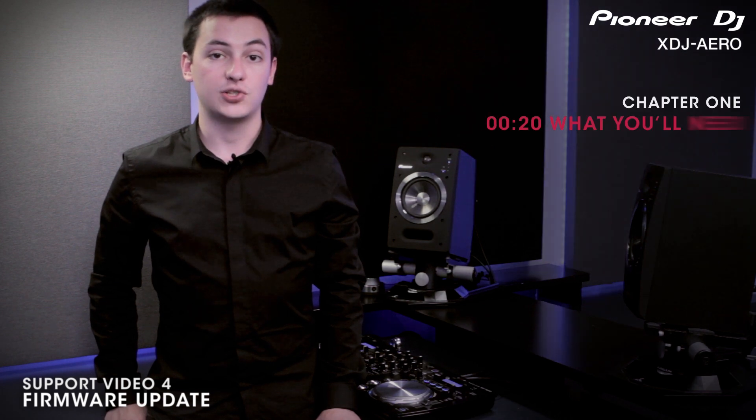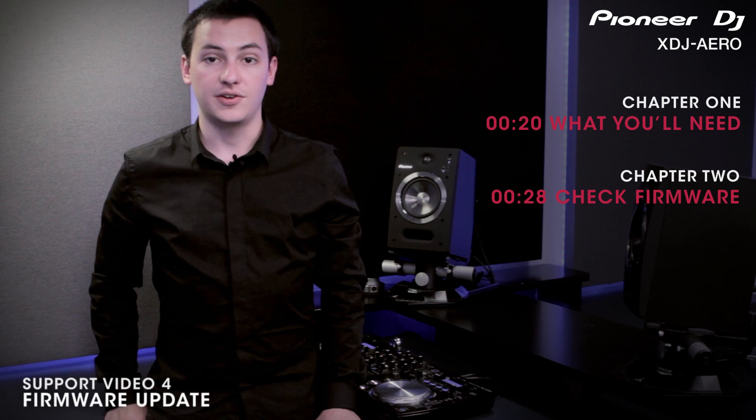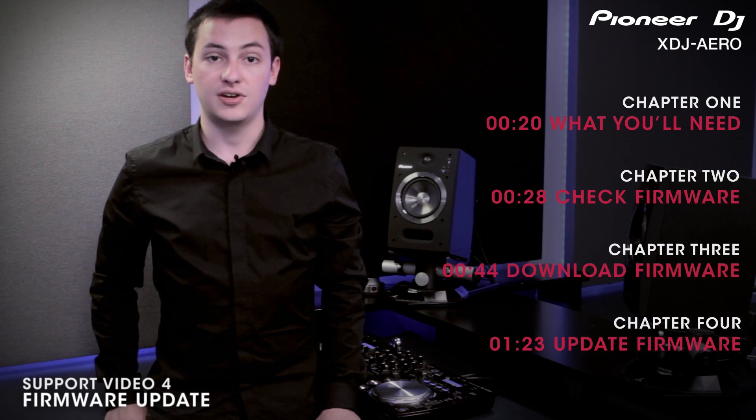In this video we'll be demonstrating how to update your firmware. I'll start off by showing you exactly what you need and how to check the existing firmware version. Then I'll show you how to download updated versions from the Pioneer Support webpage. Lastly I'll show you how to actually update the firmware.